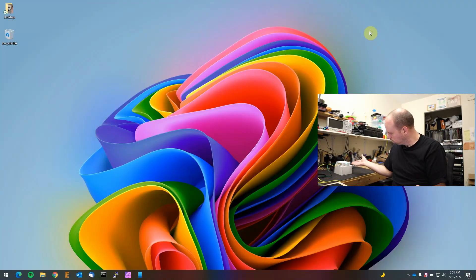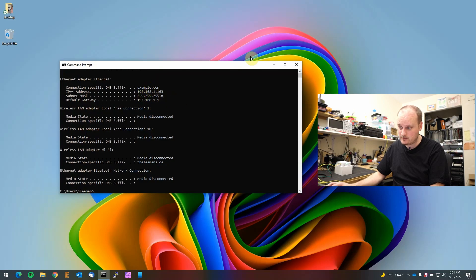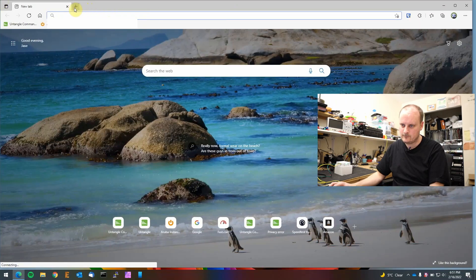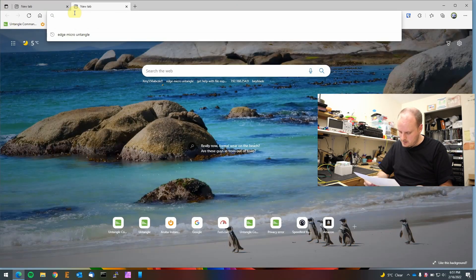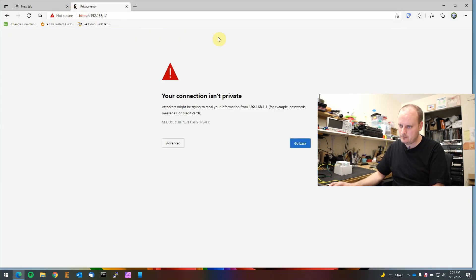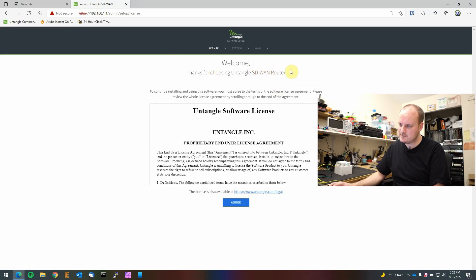Okay, we've got it plugged in and it looks like it's online. Let's see what IP address we got — ipconfig shows 1.163. Let's try logging in through the browser. The instructions say to go to your Wi-Fi network, but this is a non-Wi-Fi version, so we'll go to 192.168.1.1. Here we go — connection's not private, of course. 'Thanks for choosing the SD-WAN router' — well, they've got to change that because it's called an Edge Micro now.